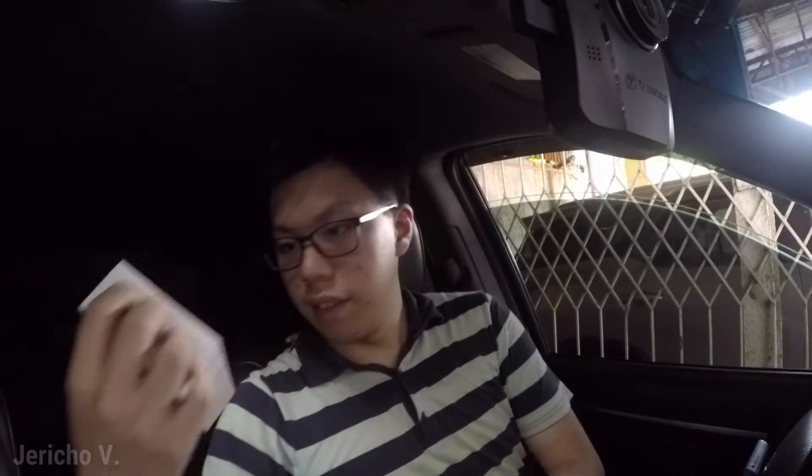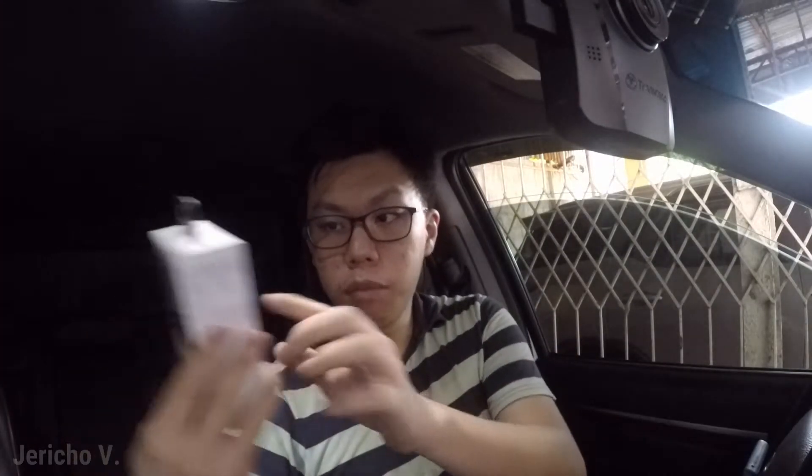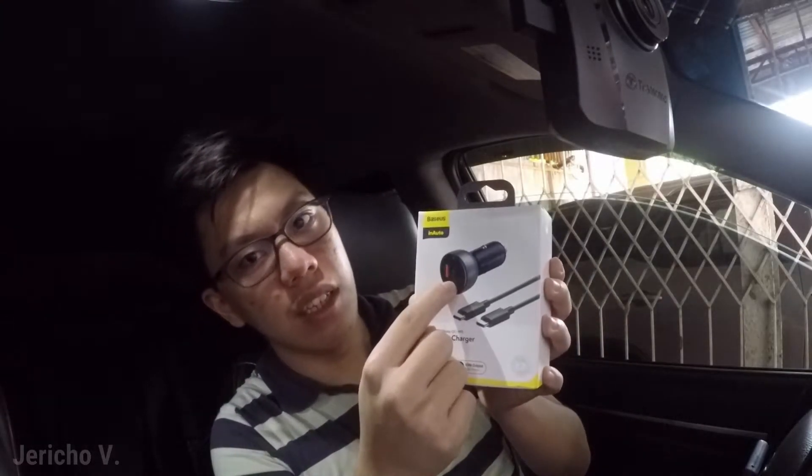This one is a Baseus dual quick charger. I actually bought this for the voltmeter function — it's got this voltmeter display. The story behind this is that my mom's car had a weak battery and it would have been useful to have a voltmeter handy to determine how much the battery is drained. We didn't have one, and I went around the malls and auto shops and none of them had voltmeters.